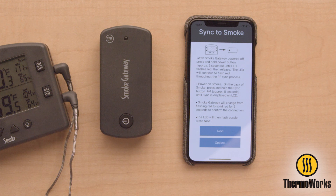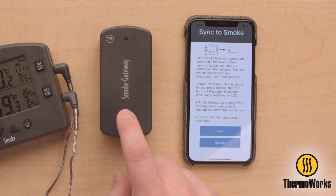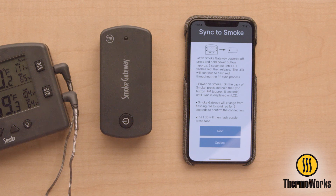You will get two red LED flashes indicating the power down. Proceed with powering the unit back on. There will be two blue LED flashes. After the next LED flash, press the power button three times with approximately one-half-second pause between each press. Smoke Gateway will then flash blue every second for five flashes while it updates the firmware.